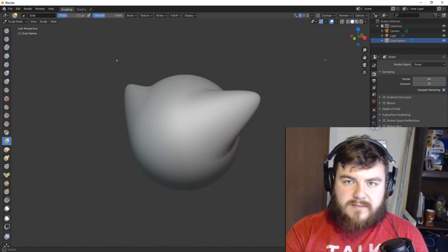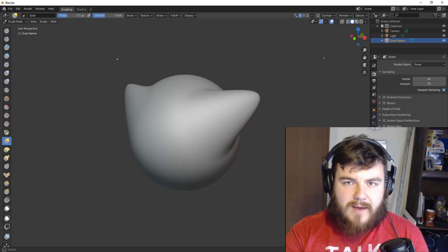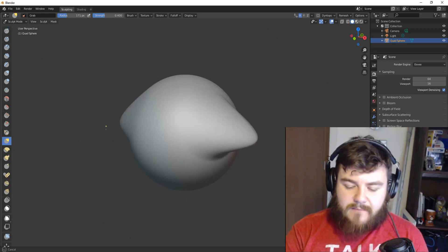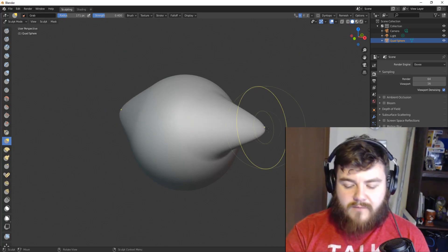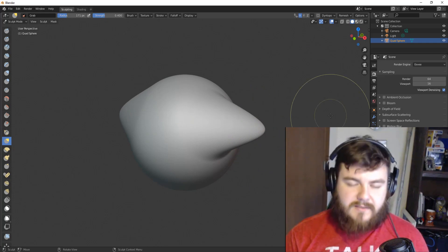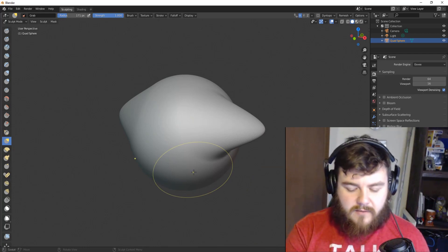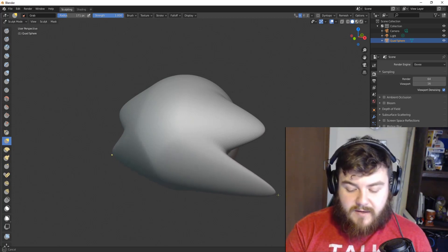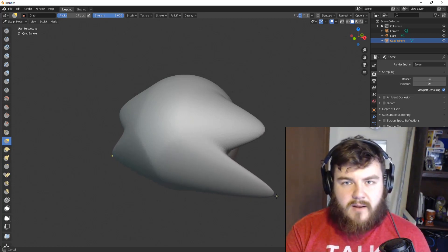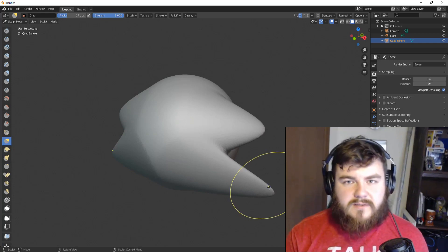You'll notice two things. The first is that my cursor is way out here, but the mesh is only about half the way to my cursor. We can fix that — it's dependent upon the Strength value. The second thing is that as I move my cursor, the mesh just continues to transform, but once we let go of that initial click, it's no longer going to move with us. So if we increase our Strength value and then use the Grab tool again, the mesh is pretty much on my cursor spot on.